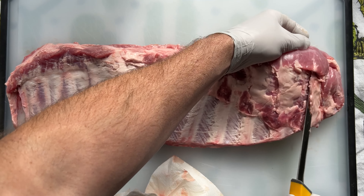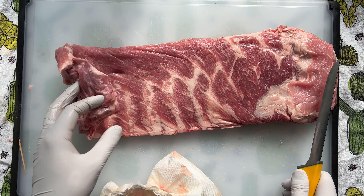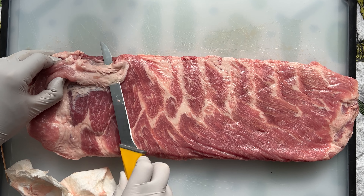They run these through a bandsaw to cut them, and sometimes you might find a little chunk — no big deal, just remove it. Look for any dangling pieces and pare down extra unnecessary fat. You want the marinade to penetrate this meat, so why waste flavor on pieces we can't eat.